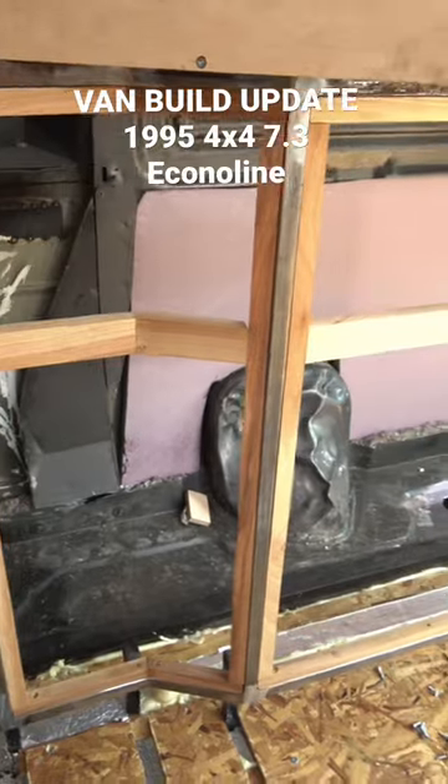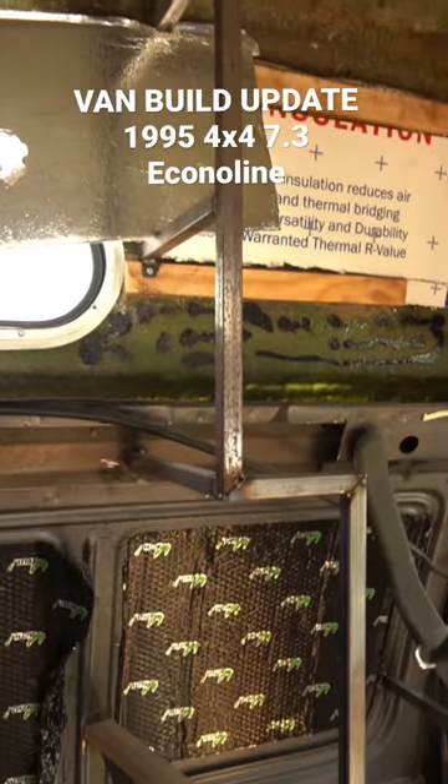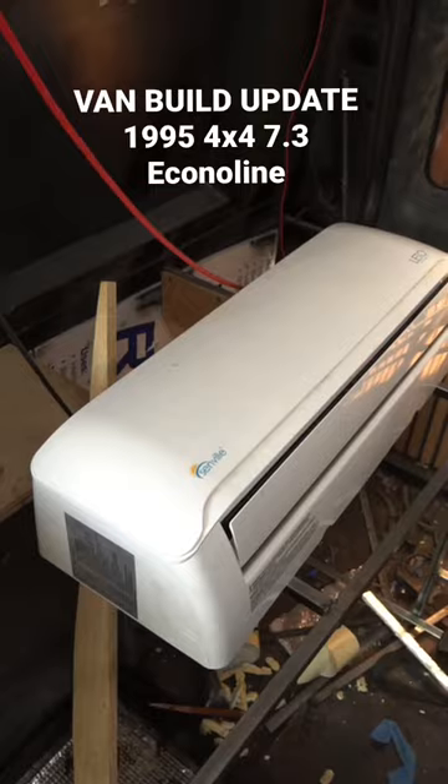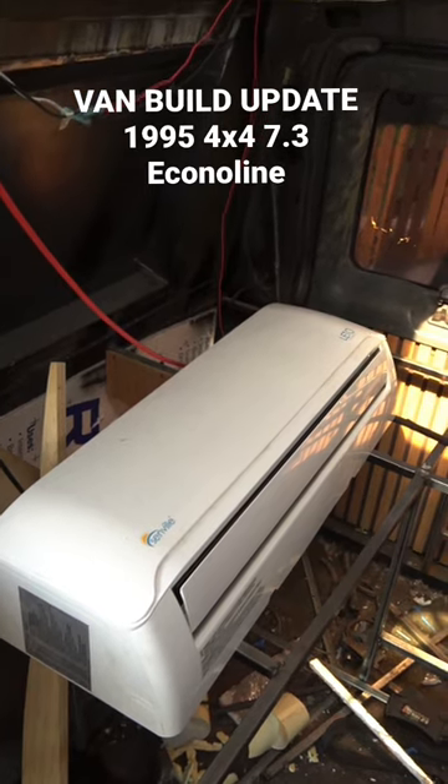This is the right side, which we started just recently but then moved to the subfloor. This is going to be the sink and bar storage toilet area, and that's the inside part of the mini split, which we are hooking up today actually.